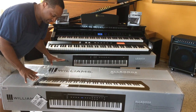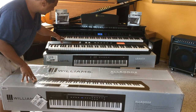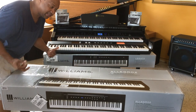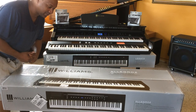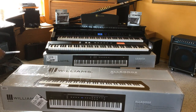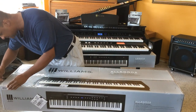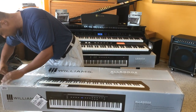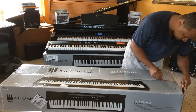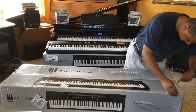For the second keyboard, this is the Williams Allegro 2. This is what I was waiting for — it's an upgraded new version of the Legato. This comes with 88 weighted keys and 10 custom Williams voices. Here's my chance to open it up, using the same process as the other box. This one's a lot easier.